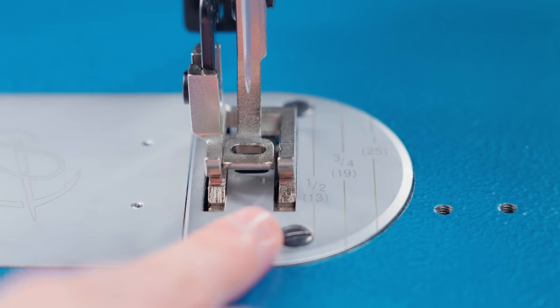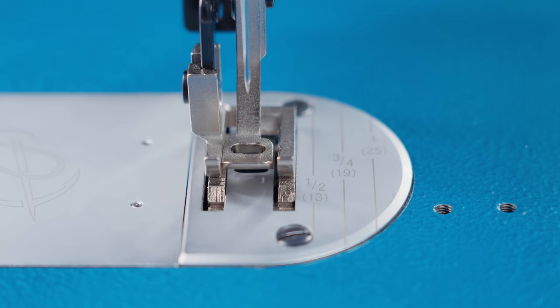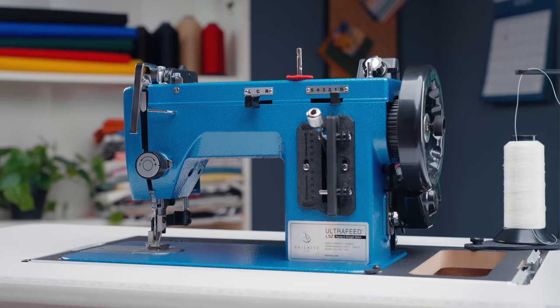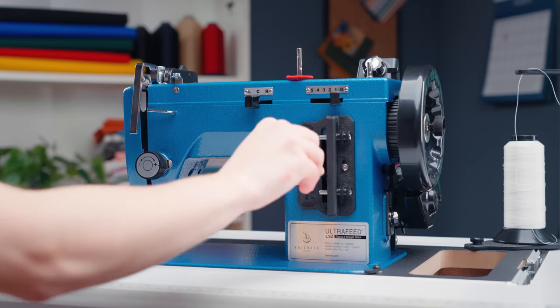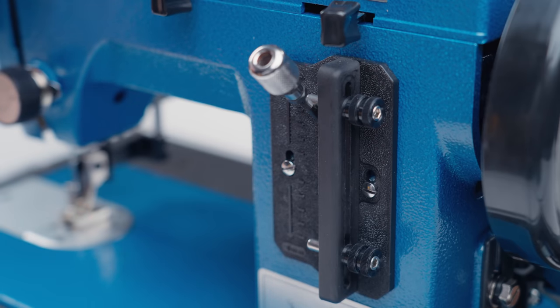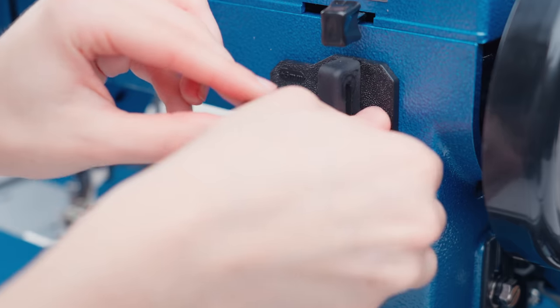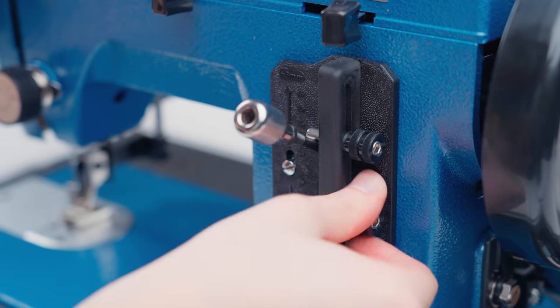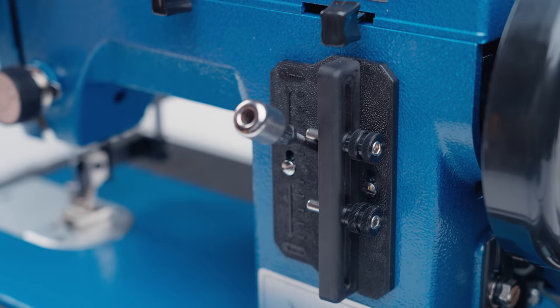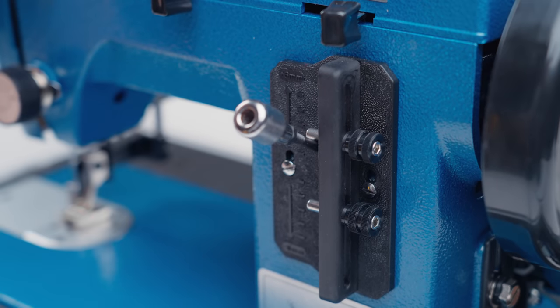This metal piece underneath the foot is the needle plate. Our machine has seam allowance markings on the needle plate that you can use as a guide when you sew. The lever on the front is the stitch length lever. This allows you to set the length of your forward and reverse stitching. You can move the knobs on the top and the bottom to set your forward and reverse stitch, then simply pull the spring-loaded lever down to sew in reverse and release it to return to forward stitching.